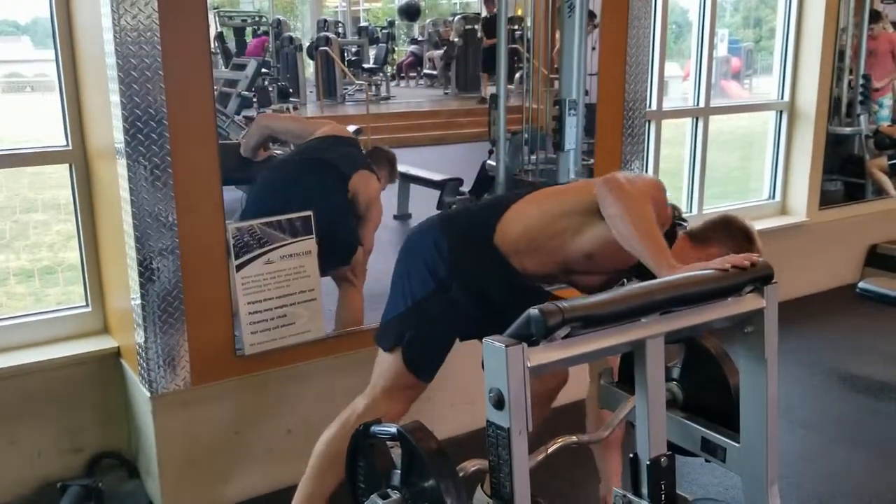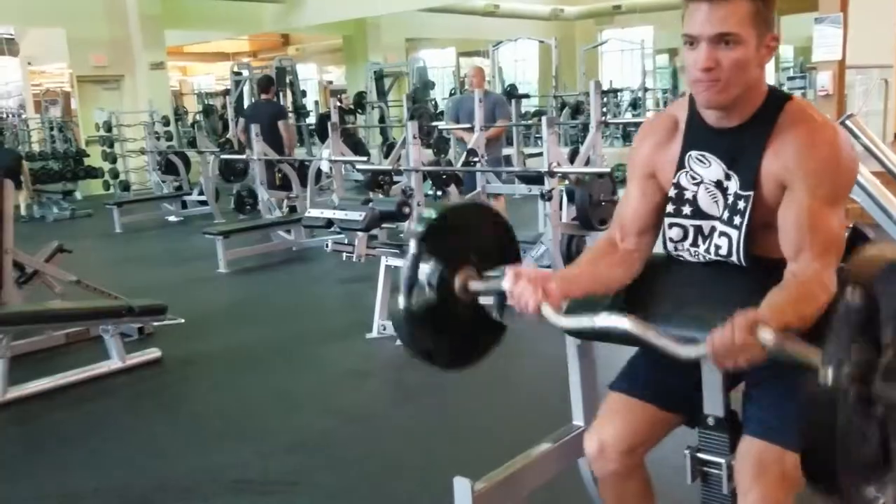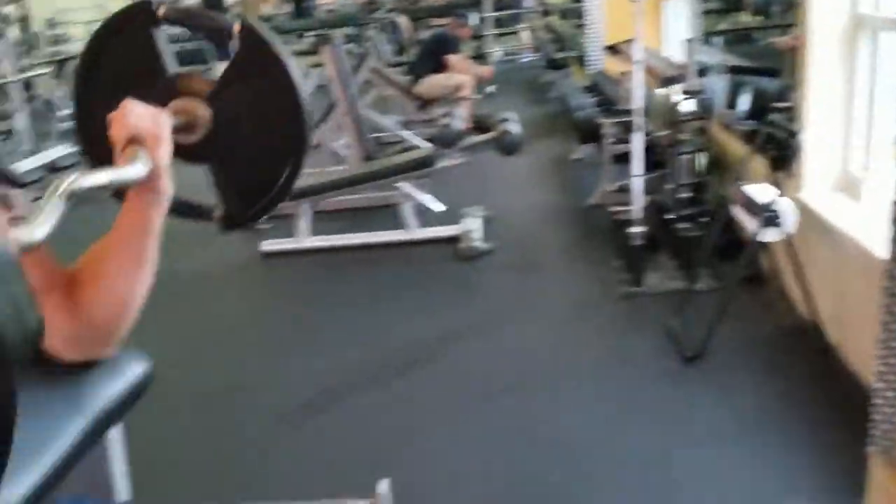Putting the safety clamps on there — always put those safety clamps on the preacher curl because those weights will fall off no problem. Curling them up, curling them down, curling them all around, baby.